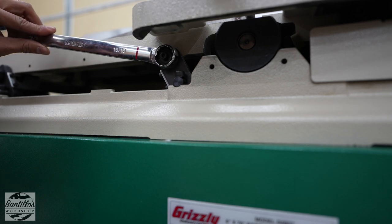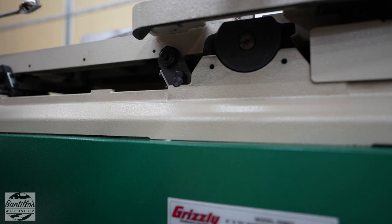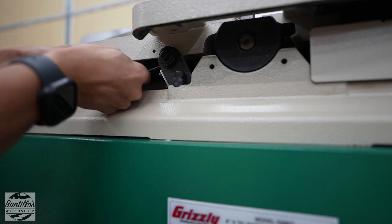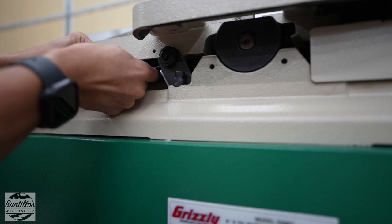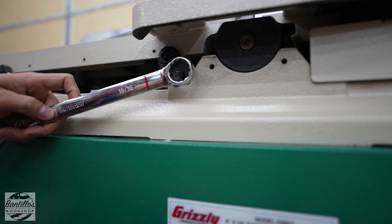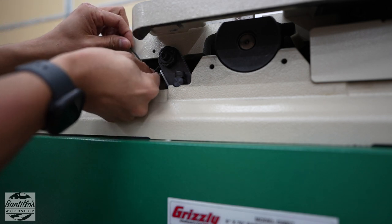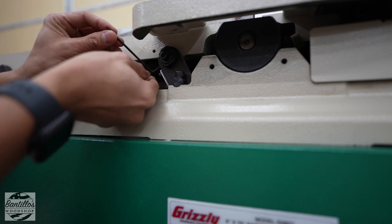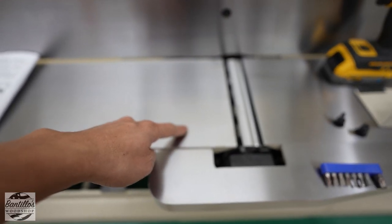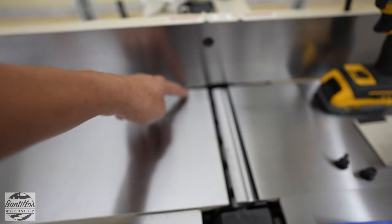A little bit more — alright, that's perfect. Once you're happy with that, go ahead and tighten up the set screw. By the way, the eccentric nut size is 15/16ths, or if you don't have a combo wrench, you can slide a small adjustable in there. After adjusting the parallel on the front side of the outfeed table to the cutter head, it raised the back side as well.